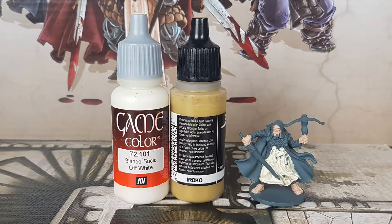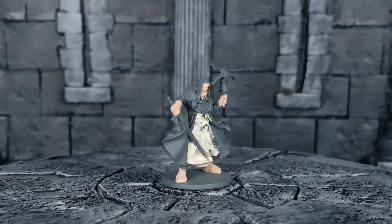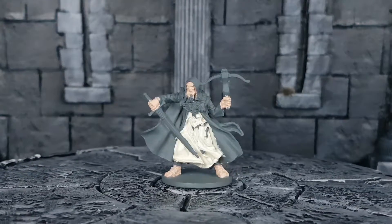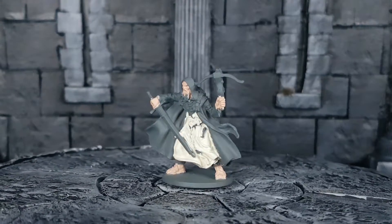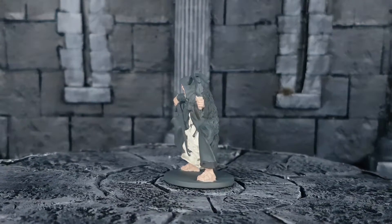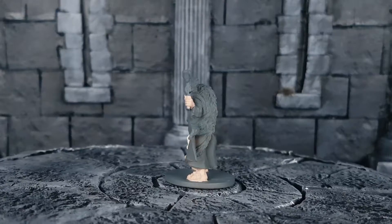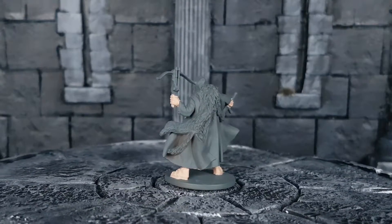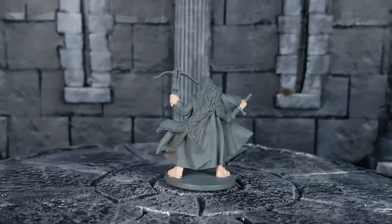For the rope, I used Off-White from Vallejo with Ayrocco from Scale 75. I'll mix in just a little bit of Ayrocco into the Off-White until I have the color I like. The color is a bit similar to Bone White but a bit lighter. By mixing my own colors, I have more control over how soft a brown I want the rope to look.